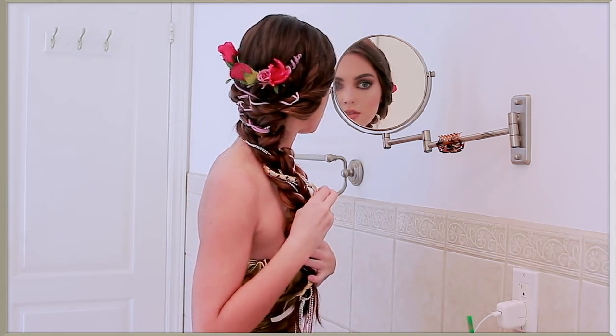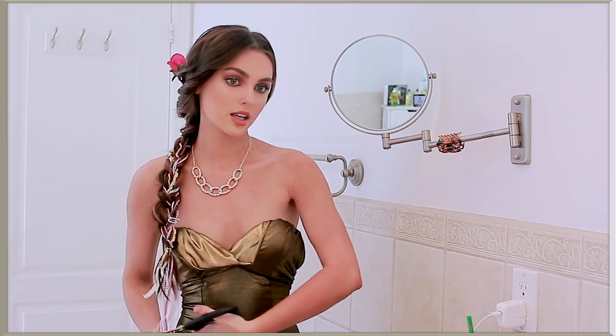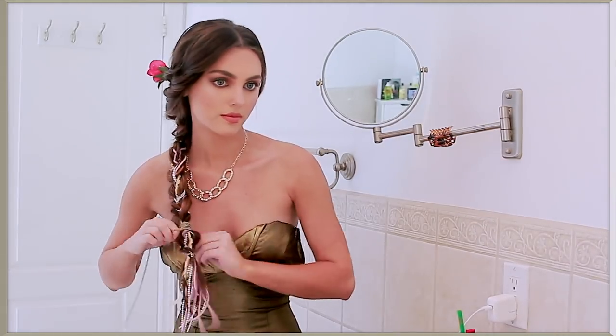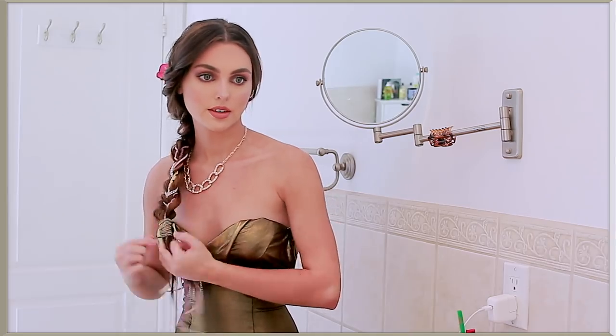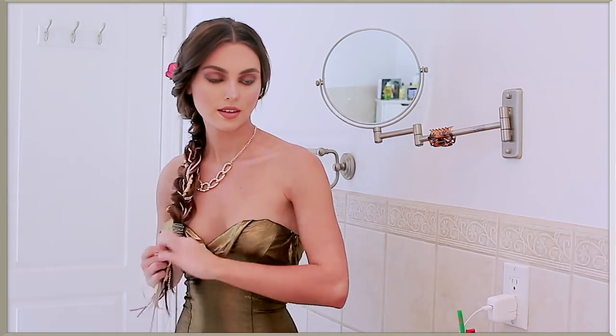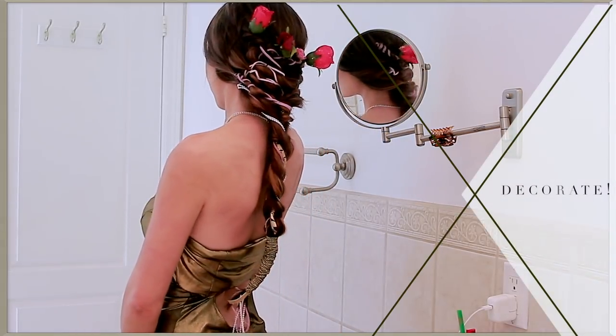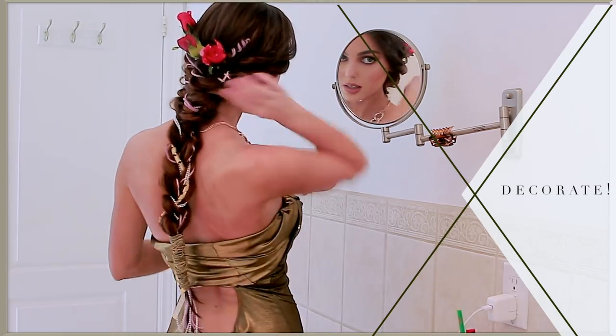This next step really ties the whole ponytail together. I'm using a bronze chain and wrapping it around the last portion of the braid, all the way to the end. Make sure that this is a standout part of the look — I just love how the shade is similar to the dress and really polishes off the style.